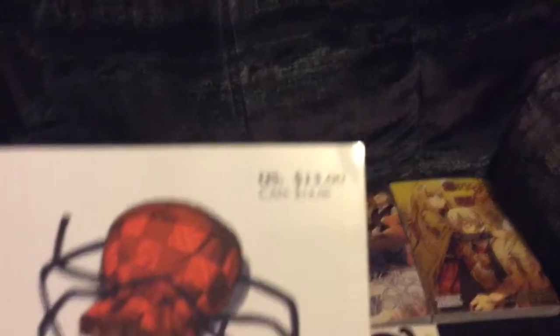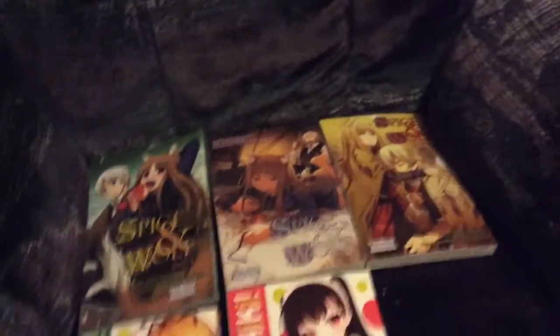I like how it says here, if you can read it: thirteen to fourteen dollars. I paid eight bucks - well, nine bucks.